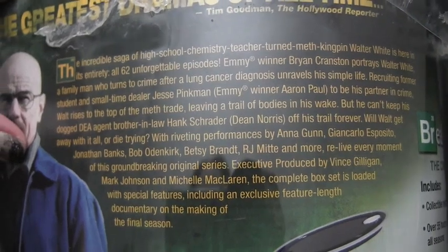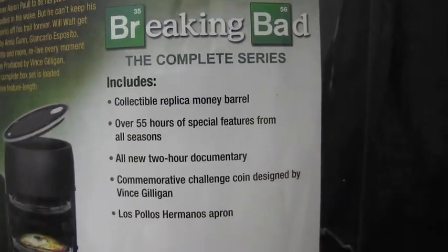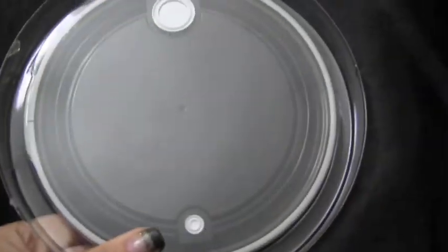If you guys want to read that, you can pause, and here's a list of everything you get. Alright, so when you first open up this case, you can see the top of the barrel.